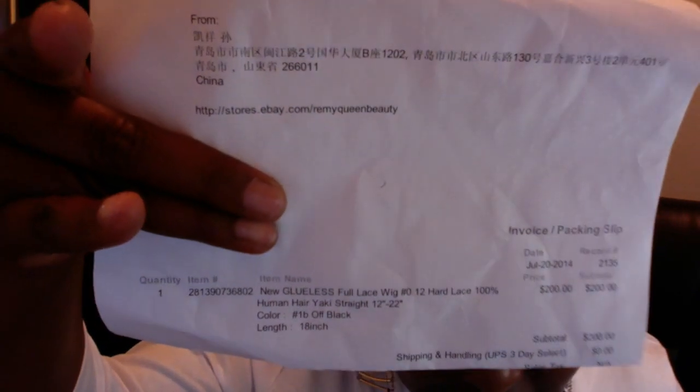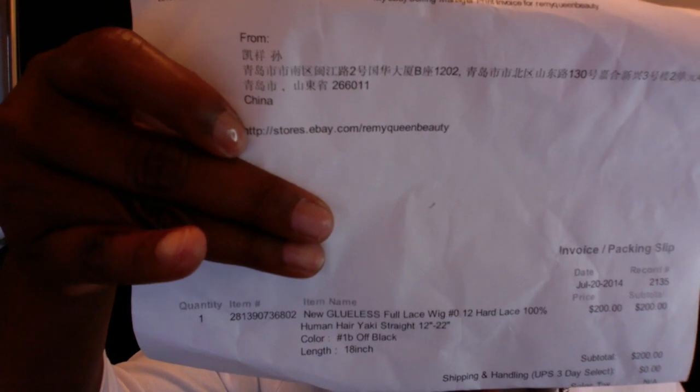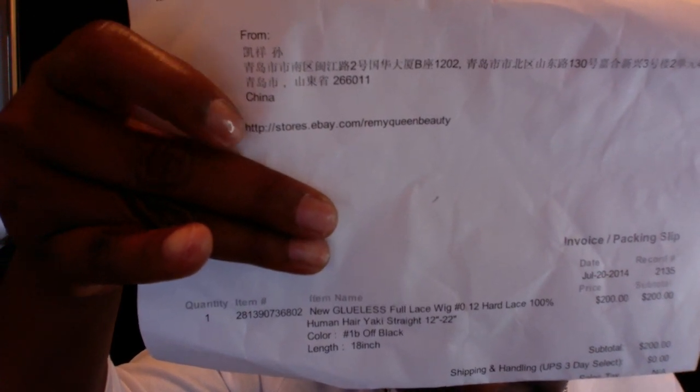I purchased her from eBay. The company is called — I have their invoice right here. The company I purchased her from was Remy Queen Beauty off of eBay. I'll just cover up my address there. There's the information. This is the company that I ordered from. As you can see, I paid $200 for this unit.